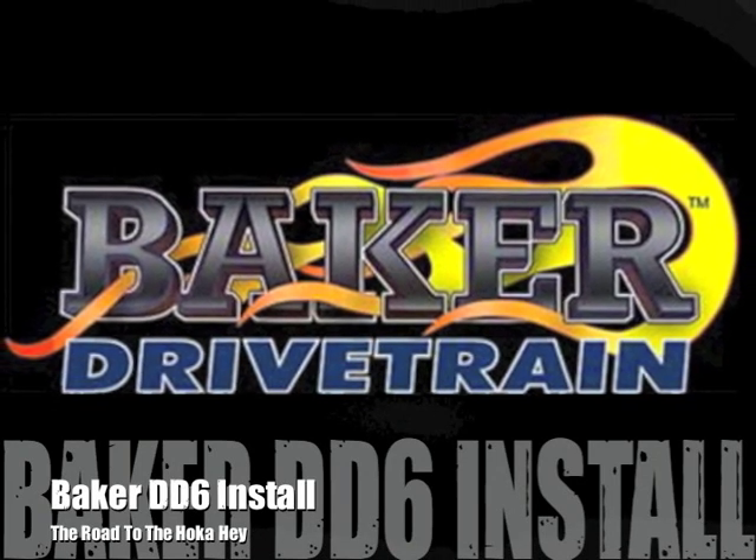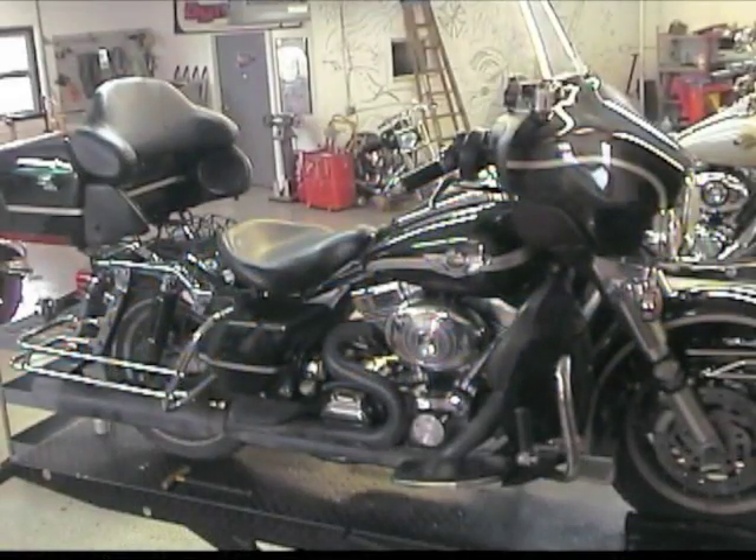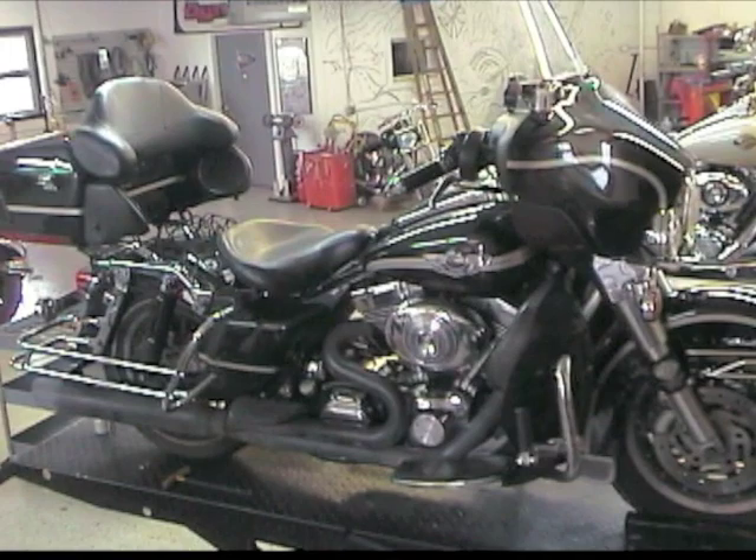I was in a pretty bad way coming up to the final months before the Hokage. Sitting at 120,000 miles on my dresser, I was sure the old Black Pearl wasn't making the trip. I had no way to get a new bike, so I did the only thing I could — I asked my friends for help.